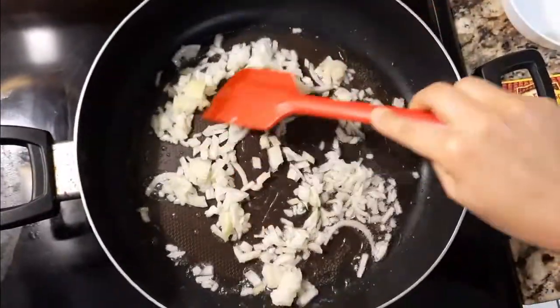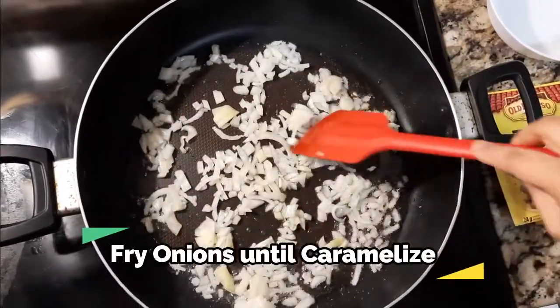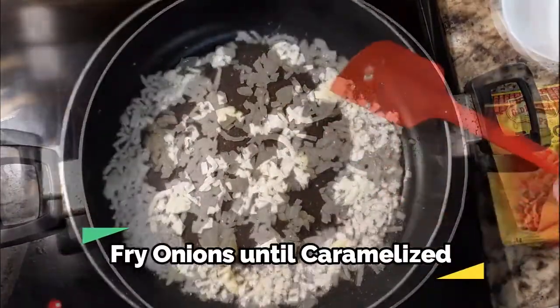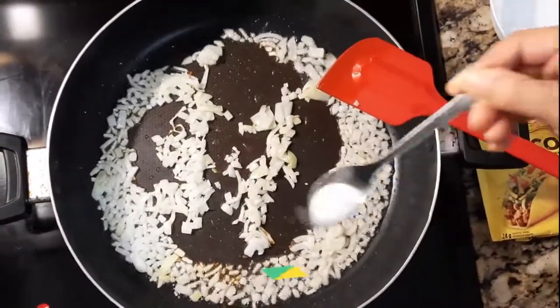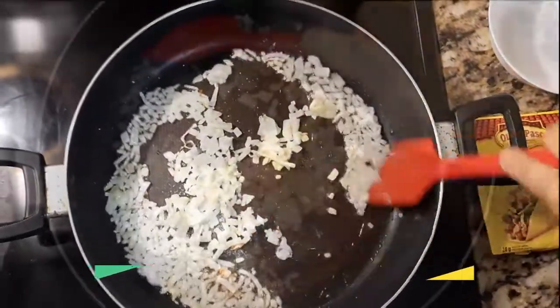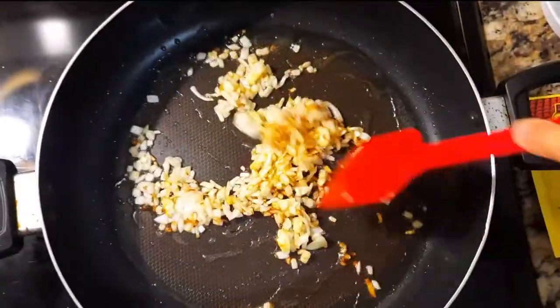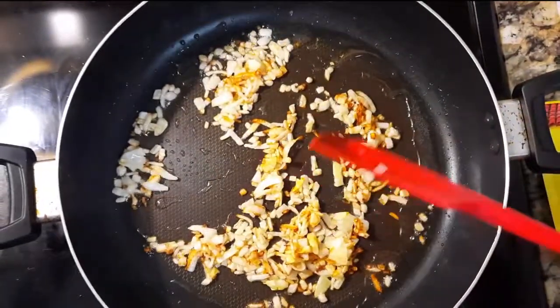I'm going to fry the onions until they are caramelized. Put about half a teaspoon of salt. The onions are almost ready, so I'm going to add the ground beef.